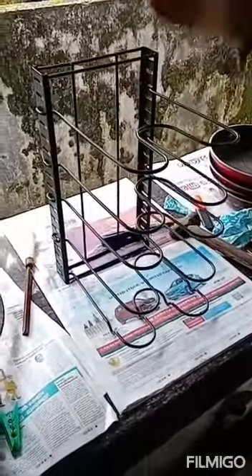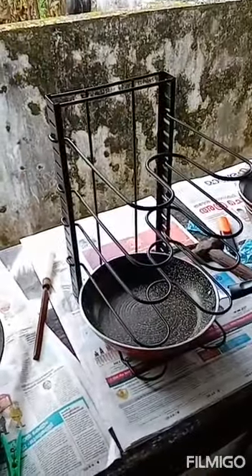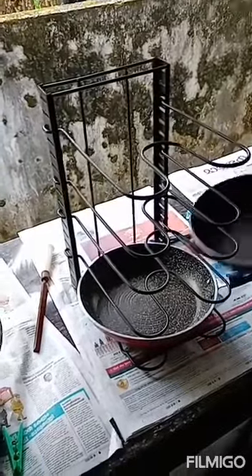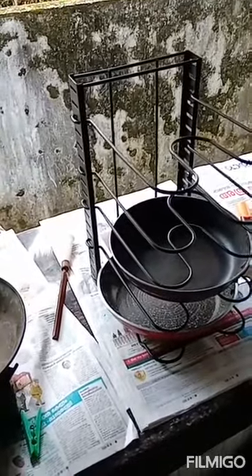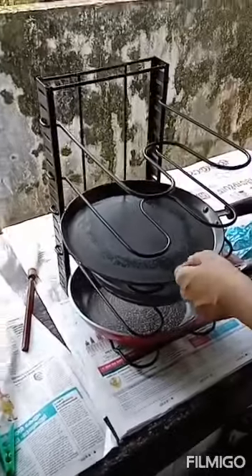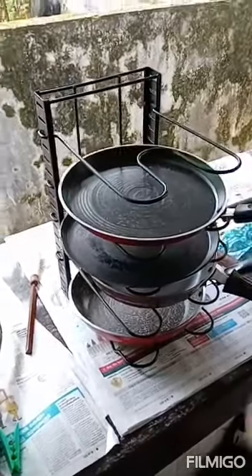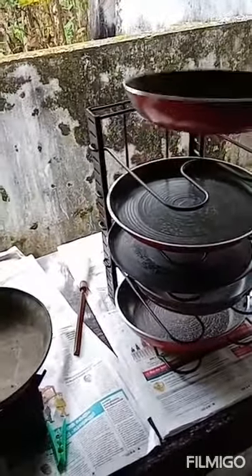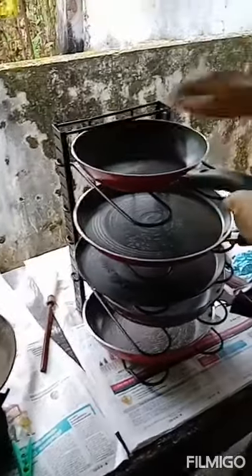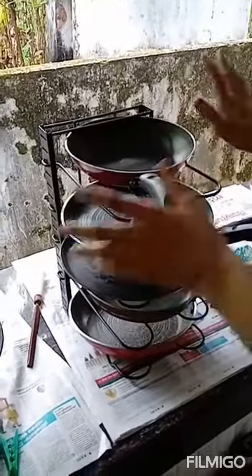So this is ready now. It's better to keep heavy things at the bottom — this is a heavy vessel so I'm keeping it here. This small vessel did not stand properly below, so I'm keeping it here on the metal rod where it will get stuck in between. This is how we need to fix it. Thank you.